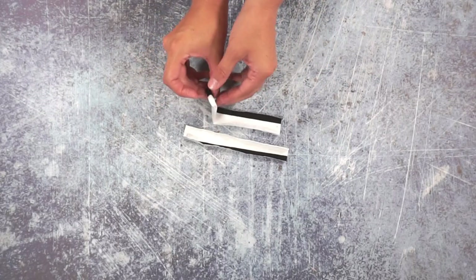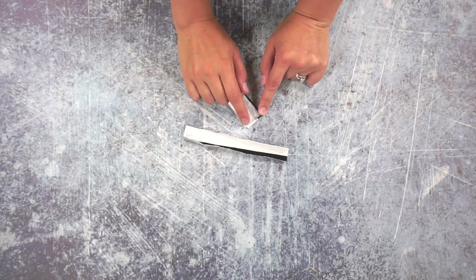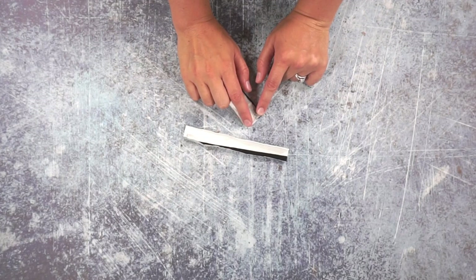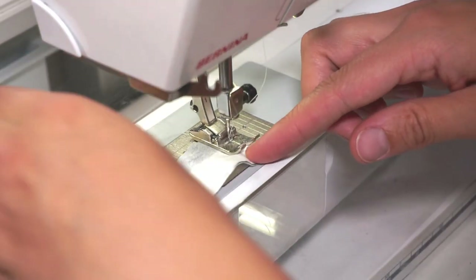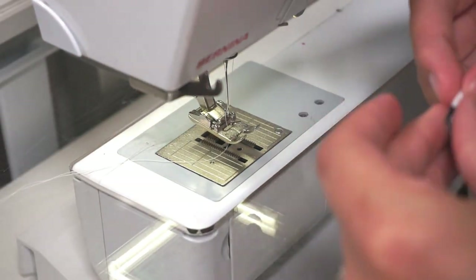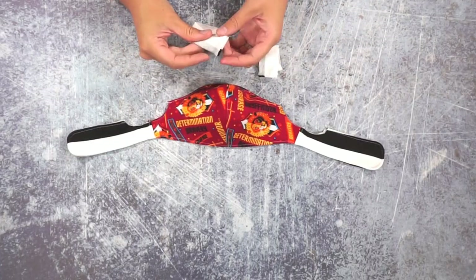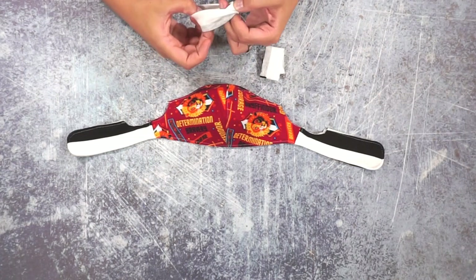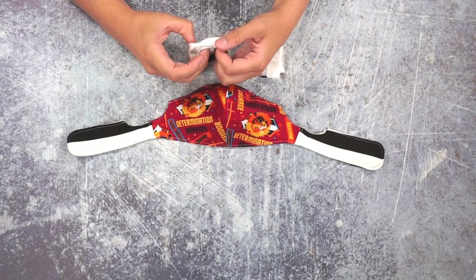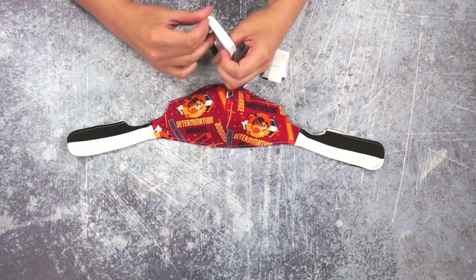For the ear loops — these two rectangles — line up the short edges and sew a short quarter inch seam allowance to turn each one into a tube. This is the very last step: sewing the ear loops on. It's a little bit of a tricky step since it's not a normal process, but I felt it would work better than having a casing.